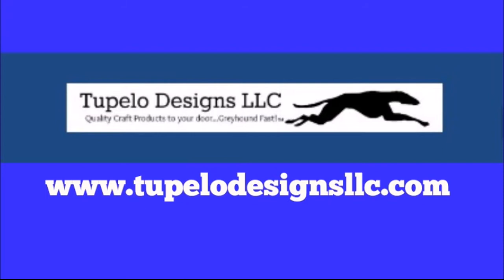This video is sponsored by Tupelo Designs LLC. US shipping is always free with no minimum purchase and international shipping is discounted. Be sure to check out their daily deals section on their website.